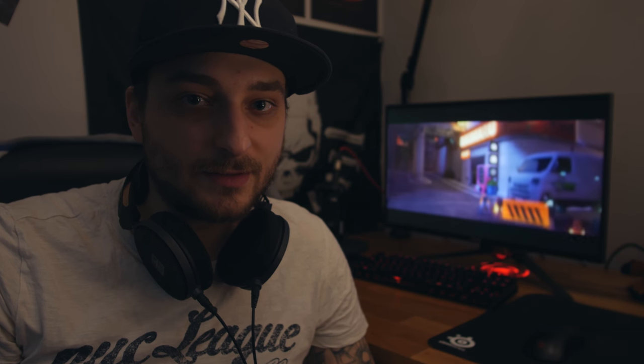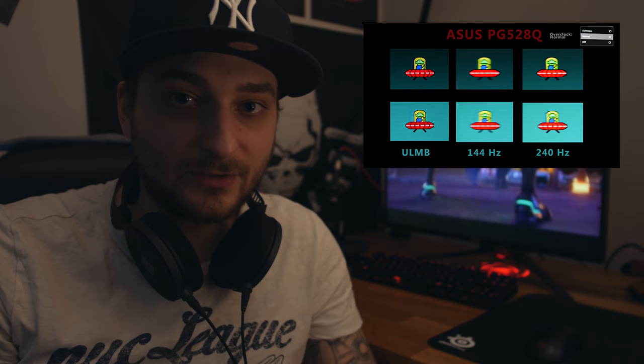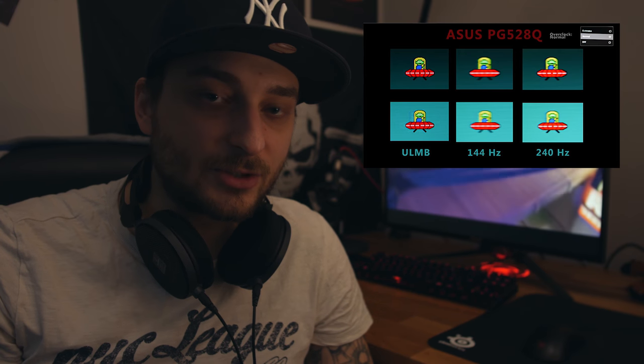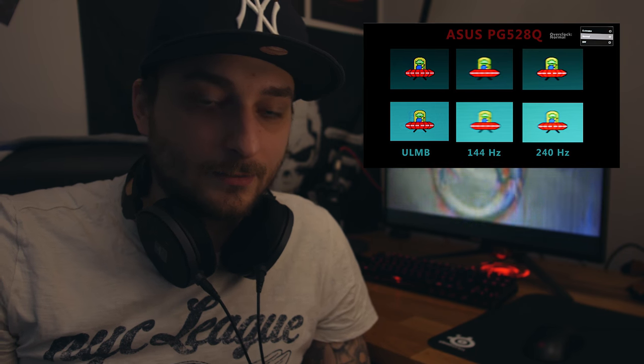Als allererstes zu den zwei wichtigsten Sachen: Merkt man die 240Hz? Vorausgesetzt man kann die 240Hz natürlich mit 240 stabilen Frames per Second füttern. Und hier kommen wir auch erstmal zu dem Thema, dass der Monitor sich an eine ganz bestimmte Zielgruppe richtet – und zwar die Zielgruppe für den E-Sports Bereich. Das heißt Leute, die verrückt nach CS, Overwatch oder Quake sind. Denn hier hat der Monitor den größten Mehrwert.